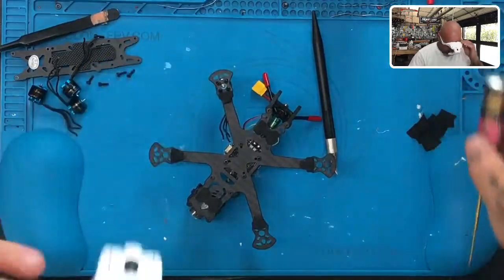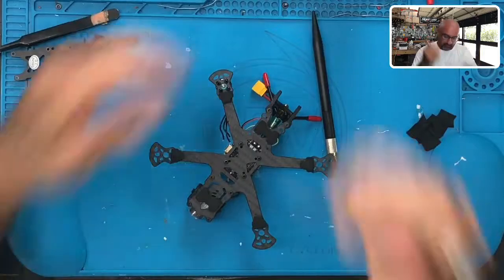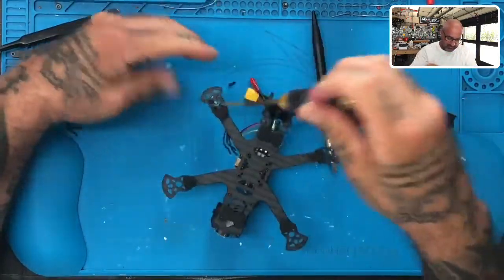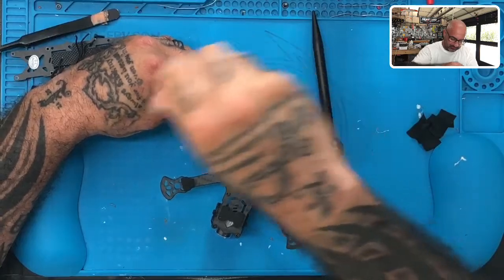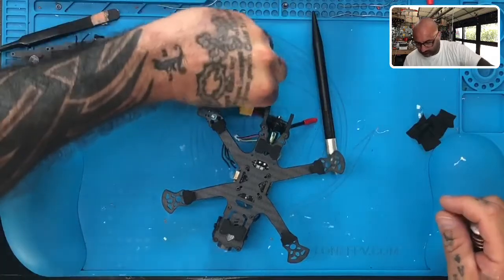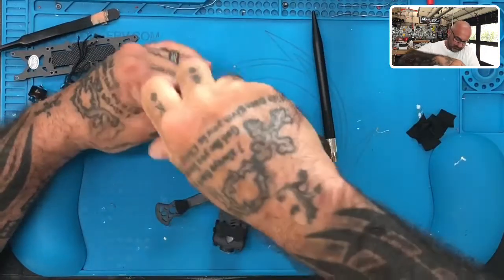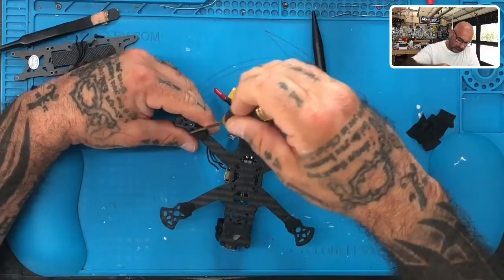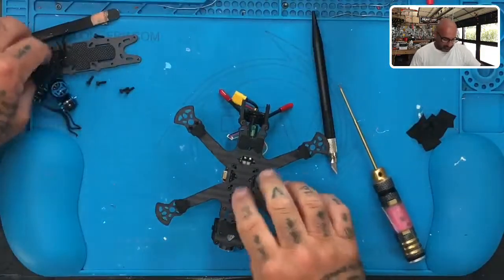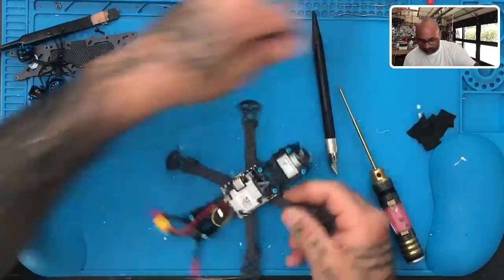Let's go ahead and remove these screws. I'm trying not to wear those glasses as much as possible so my eyes don't take forever to adjust. So we're going to take these screws out. There are our four motors — these are the screws at the top. Let's get that last screw out.